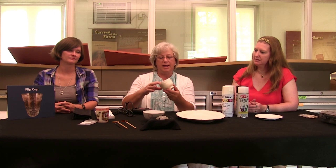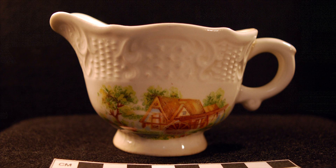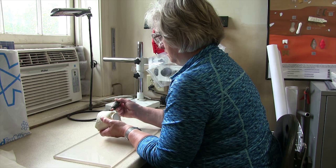Another piece that had the same problem was this creamer. Again we like the form, we like the size, but the problem was there was a decal here as well and I simply used the Dremel again to take that decal off.